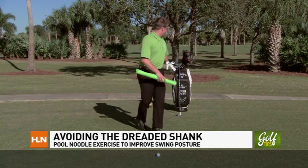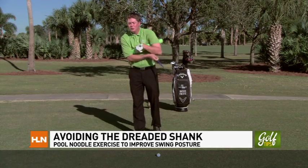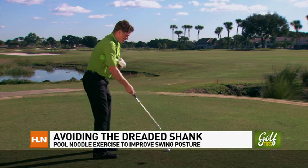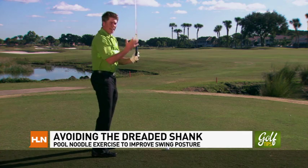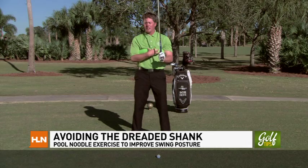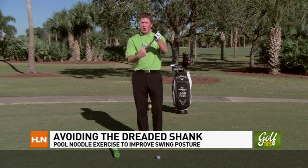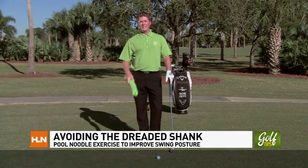Once you've ingrained that with the club in your hands, go ahead and place that training tool noodle under your arms. Rather than letting the noodle disconnect from the body, keep that noodle connected on the backswing and the through swing. It's more effective if you make smaller, slower swings to sense the connection. These drills as a marriage will improve your balance, your connection, and your ability to promote center-hit contact. Stick this in your tool belt and you'll rid that nasty shank.